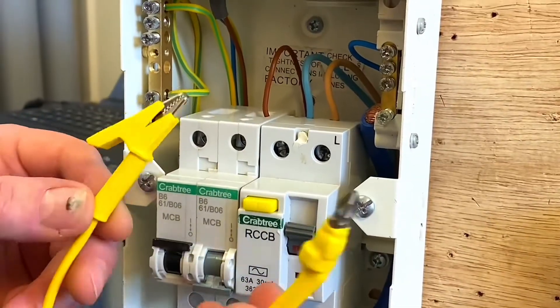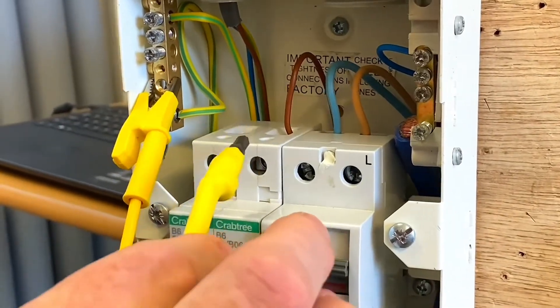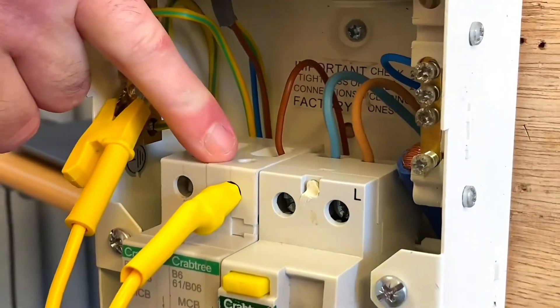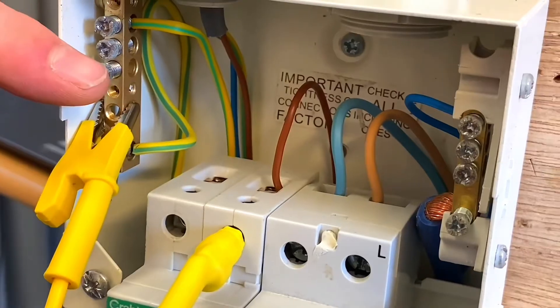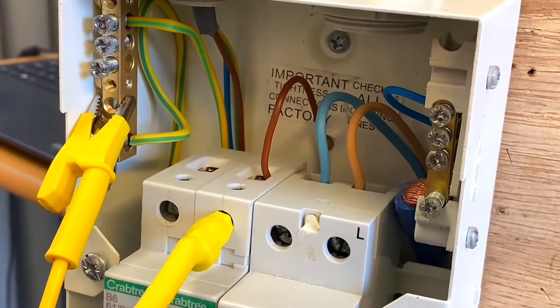I'd love your feedback in the comments about this. Let's clip it onto the earth bar — doesn't matter where it goes, it's a brass bar — and then take the magnetic head and, there you go, you can hopefully see how it's just stuck onto the top of the circuit breaker without having to undo the screw. We've now linked the line which is still connected through to the CPC, so if I go to the lighting point I'll be able to carry out my continuity of CPC test.